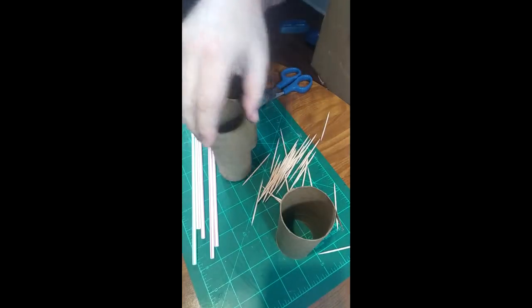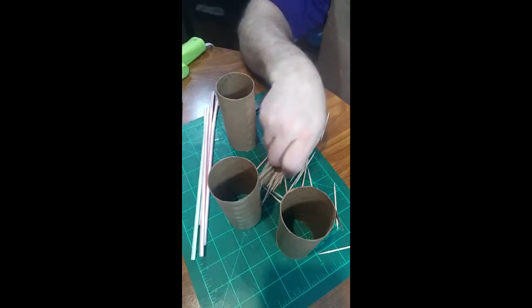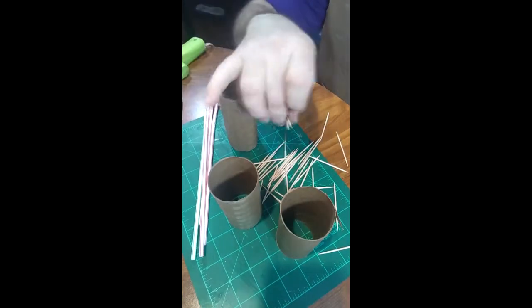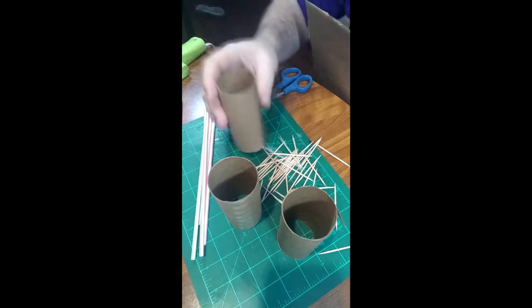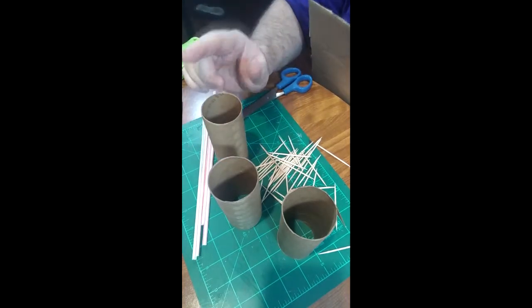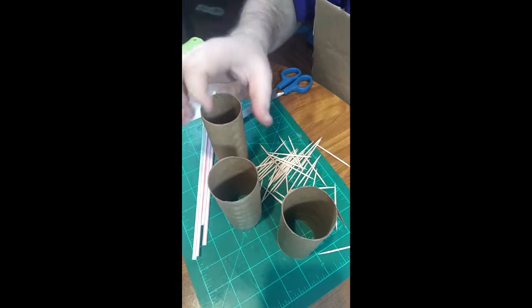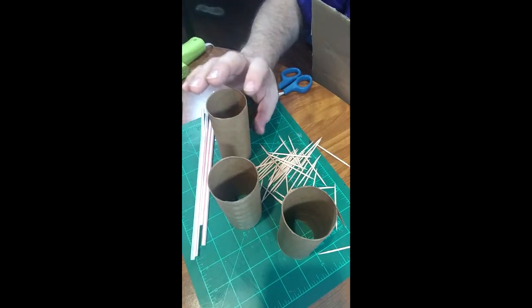So today we're going to build a little bridge out of toilet paper rolls, some straws for pipe works, and then of course we do want to have some kind of a railing system, even though it's going to be pretty narrow like a catwalk. And then of course the cardboard that we're going to use to cut it out.